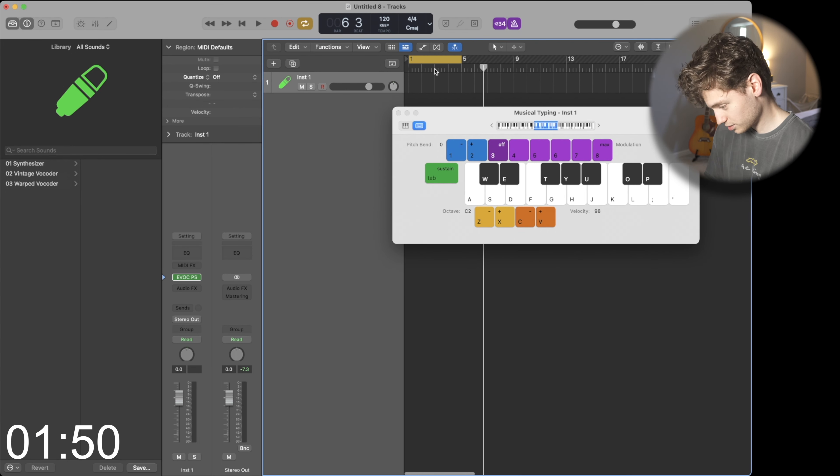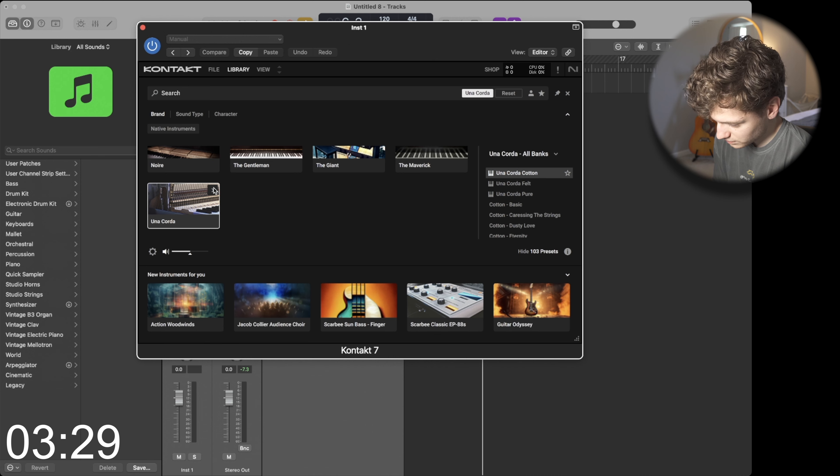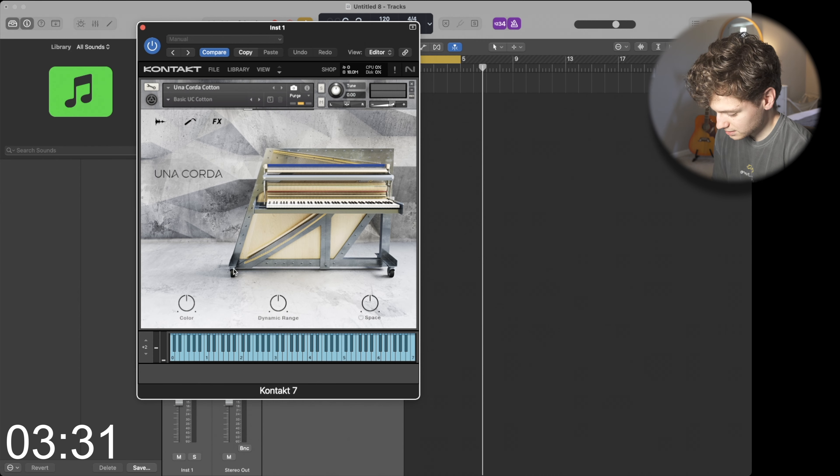Press Command K, pull up some musical typing. I usually just like to start with a stack instrument, so let's change that today. I just bought Kontakt instruments and we'll pull up some Kontakt sounds for a change — do some Una Corda, or however you say that.